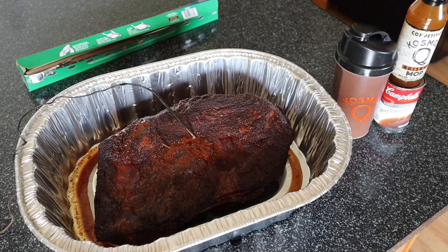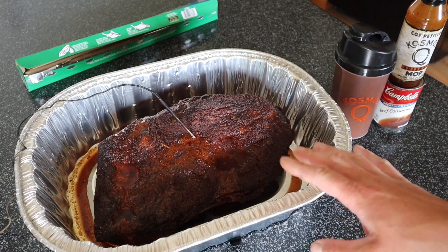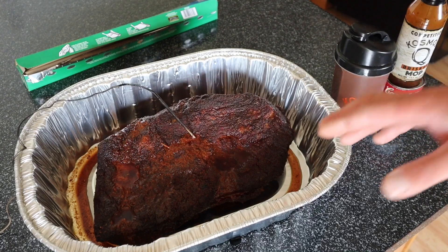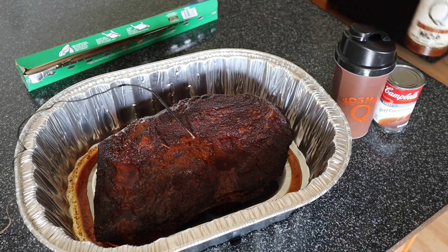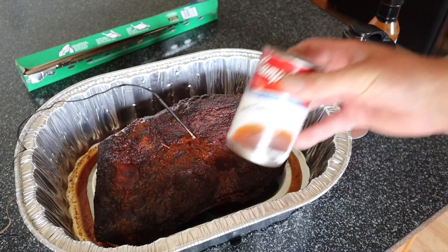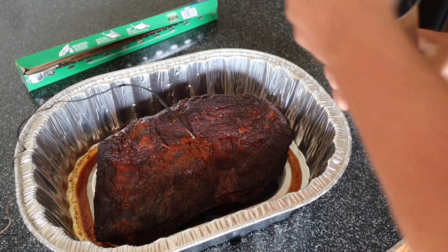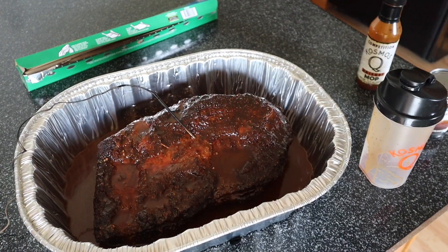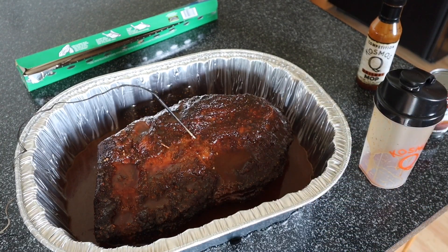We're back at five and a half hours — time to wrap. A suggestion from Darren at Ash Kickin' BBQ: instead of foil, put it in a big pan and add liquid. I'm using one full bottle of Kosmos Q Brisket Mop, one full can of beef consommé, and half a can of water, mixed and poured right into the pan. Covering with foil, throwing it back on, and I'll pick up once it rests and we're ready to slice.